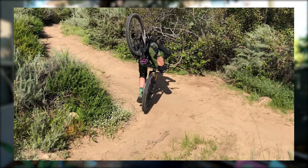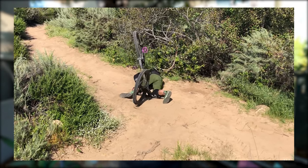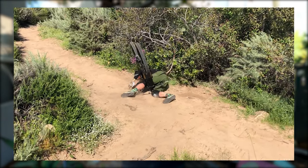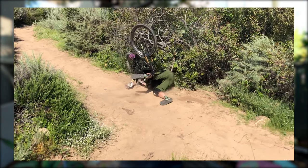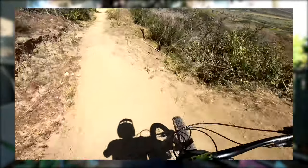One was simply a wipeout on a trail where my Ibis Ripmo came flipping around and hit me in the ribs — the actual saddle did — and that bike's about 32 pounds, but with that type of velocity it actually bruised my spleen. And not too long ago, I wiped out in a crash in San Clemente, and my chest actually hit my stem and handlebars, and I felt that for quite a while.